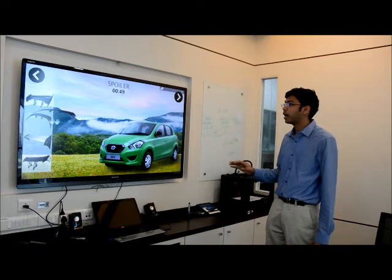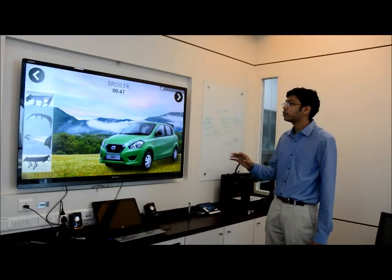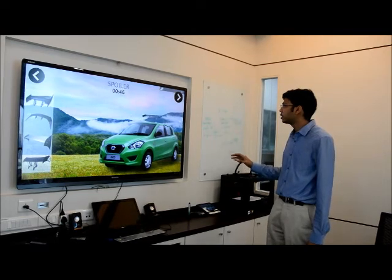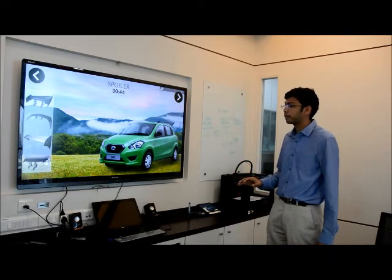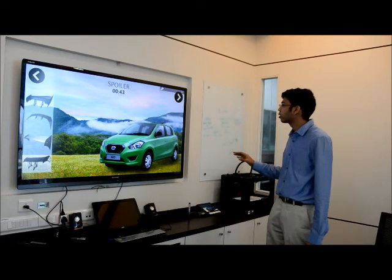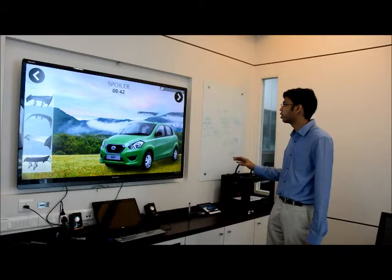And then I can actually go ahead and pick up a spoiler and put it on the car. Let's see how those look. The first one was looking nice.